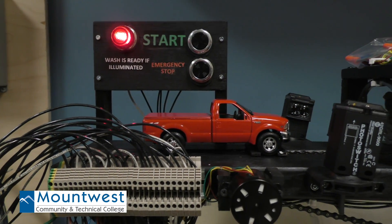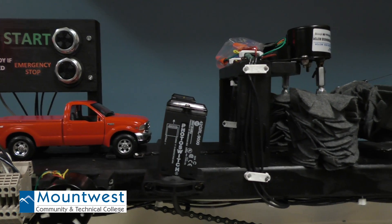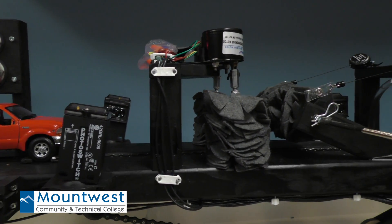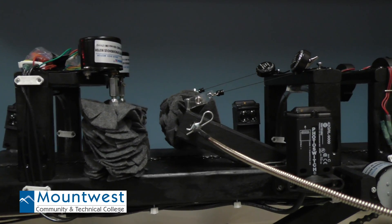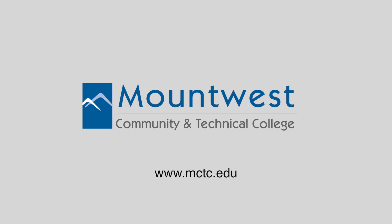It had more complications than what we were expecting, that's for sure. We tested each thing step by step, each station step by step. First to make sure your motors are working in the right direction you want them to work in. And as soon as you get that, move on to the next — the solenoids, the brushes, the blowers, the sensors.